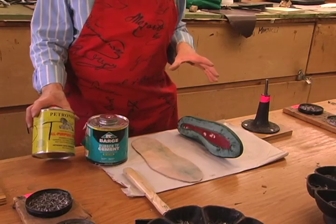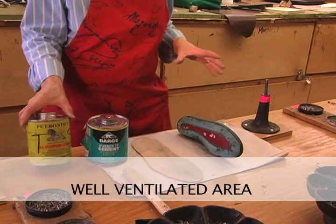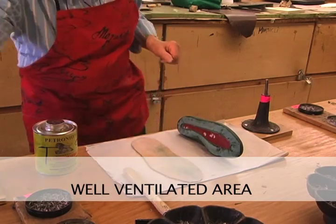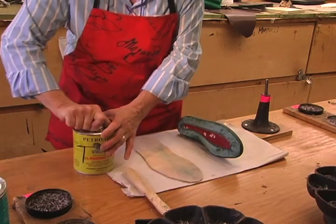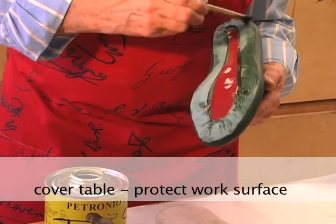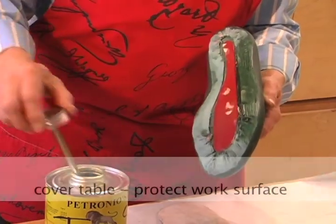Keep in mind that you must have a very well-ventilated area when you're doing this. Our rooms are equipped with fans that are constantly running when the cementing takes place. So make sure that your tabletop is covered with newspaper.